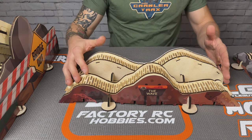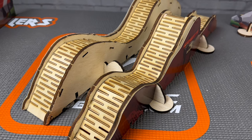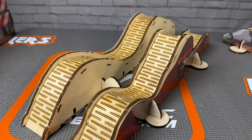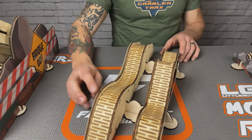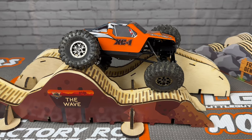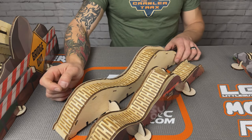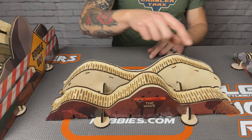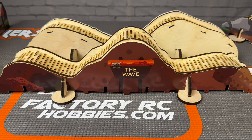So this first one is called the Wave, and it's actually modeled after an obstacle in Utah. Let me preface by saying this is my favorite. You can probably imagine why — it has this awesome undulating terrain which lets you get massive flex and articulation out of your rig. At the highest point it's got a three-inch drop, maybe even more. So you get crazy flex and articulation on this obstacle. This is one of those things that's just mesmerizing to watch the rig go up and down over and over again. This is my favorite by far.